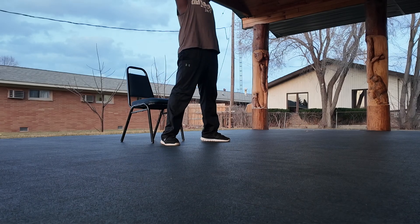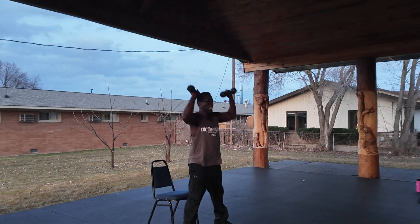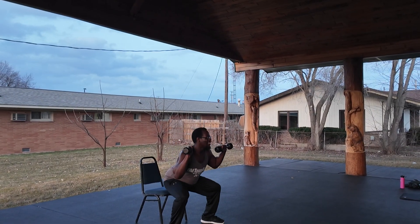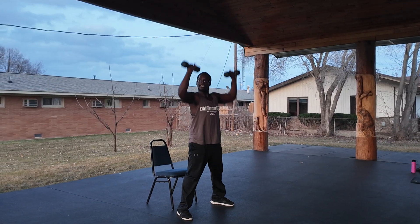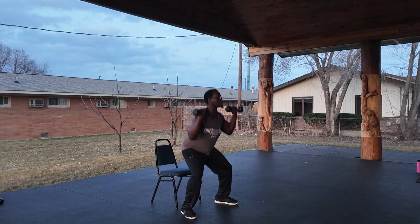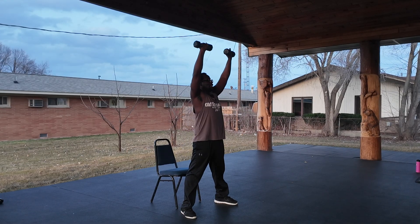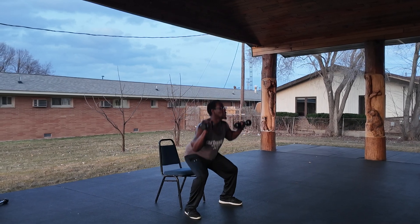Very good. Press up — one. Back down. Two. Three. Come on. Five. Nice job. Six. Seven. We got two sets in this. Nine. We're going to go right to the iron press next. Ten. Last one.